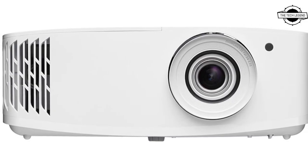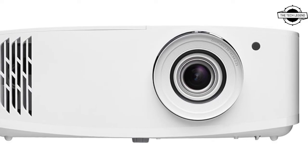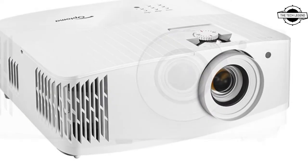Hello friends, welcome to the Tech Design channel. Today I will talk about Optoma's low latency 4K projector.